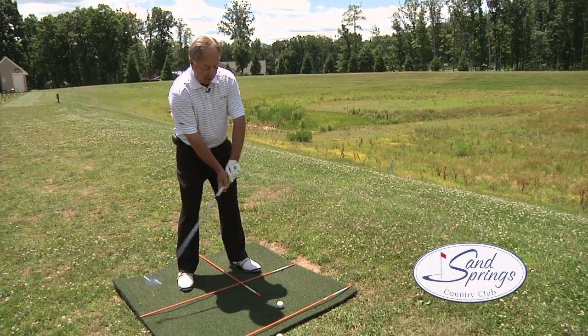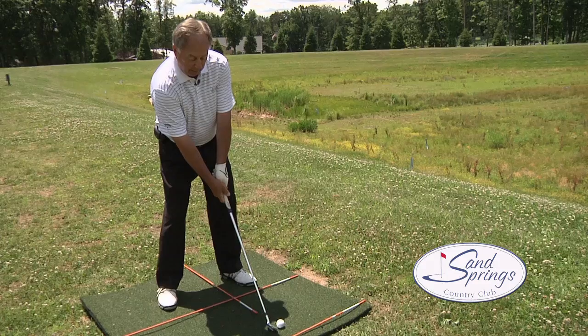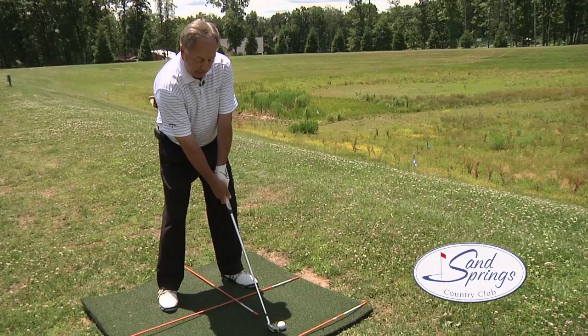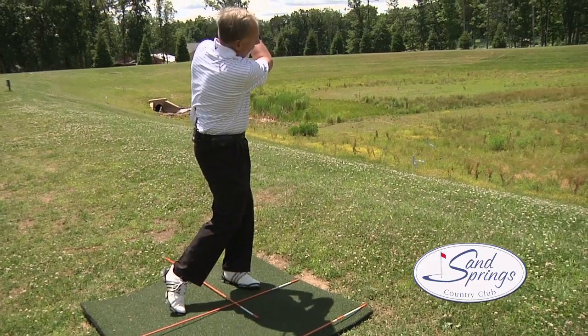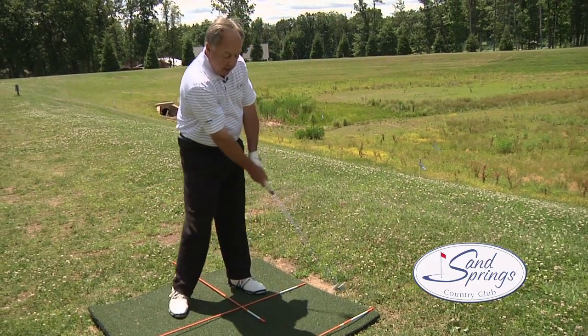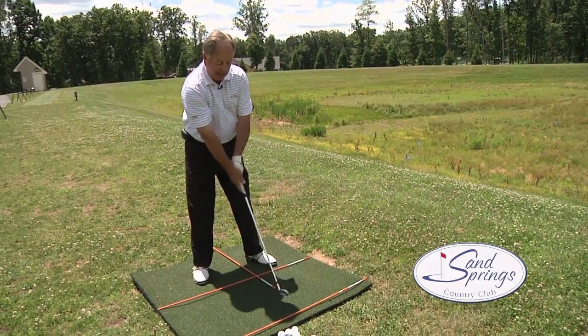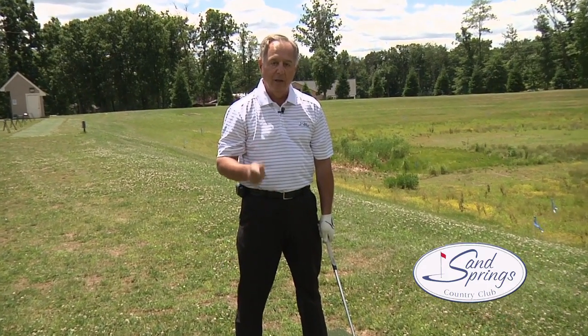When I address the ball, I want a little bit of a forward tilt in my spine and a little backward tilt from 90 degrees. Take my proper grip and then just swing along that line. If you use these lines and markers every time you practice, you'll improve your alignment, improve your game, and lower that handicap. Thank you very much — I'm Chuck Jumpeter.